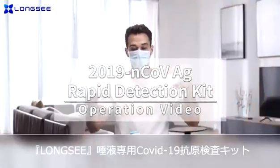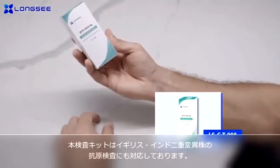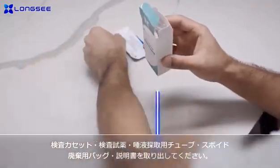Longsea 2019 NCOV-AG Rapid Detection Kit for use at home enables you to take a rapid 2019 NCOV test. Before the test, read the instructions and follow the steps.